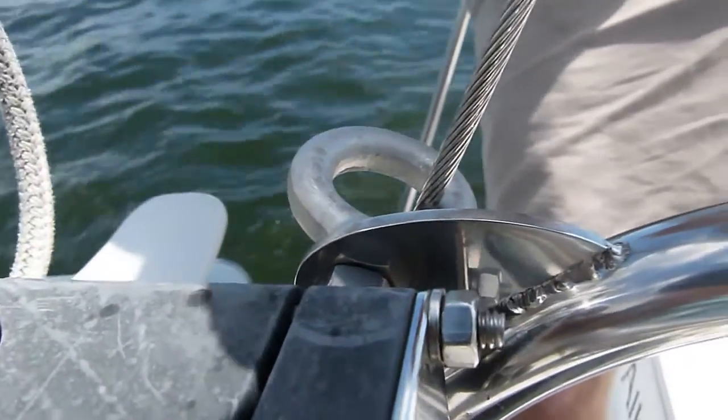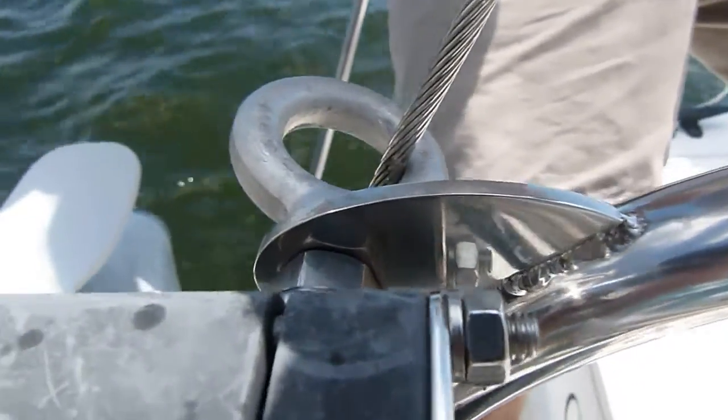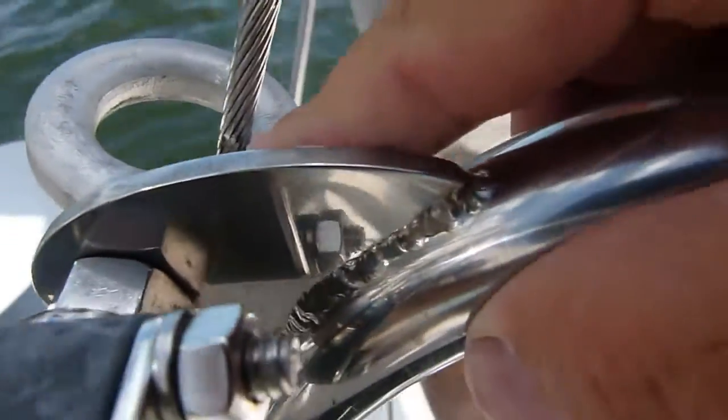We're out on a friend's boat, taking a look at something here. This is the backstay on a 105MC and it runs through this eye, which is part of the hammock. Right here — this might be hard to see — but that's all worn.